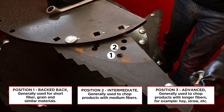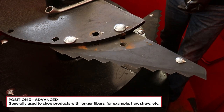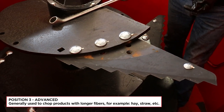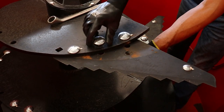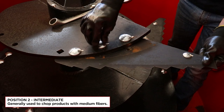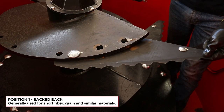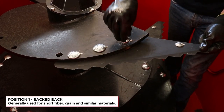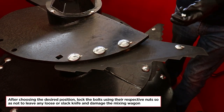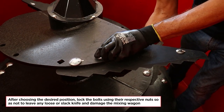Position 3 — advanced — generally used for chopping products with longer fibers, such as hay, straw, etc. After choosing the desired position, lock the bolts using their respective nuts so as not to leave any loose or slack knife, which could damage the mixing wagon.